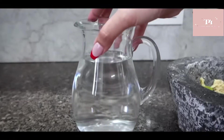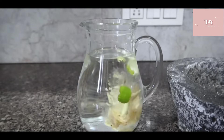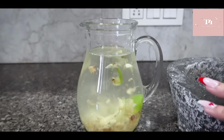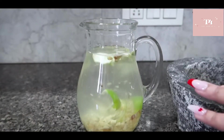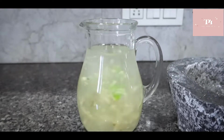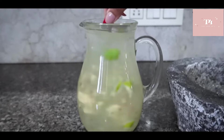First detox water. Here we need to put water, then we need to put our lemon peel, ginger, and green elaichi. We need to let them soak together for 3 hours. For example, I made it at 8 o'clock. This is our detox water, and this is the water I have been drinking today.